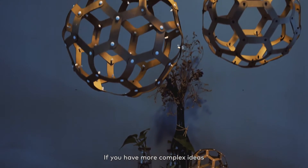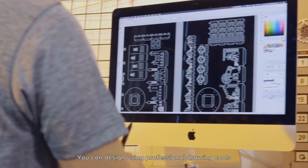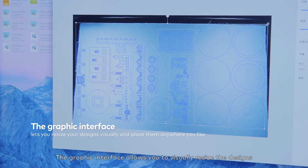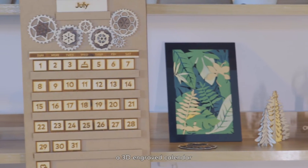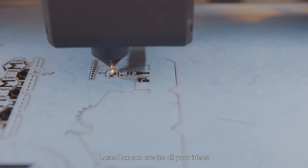If you have more complex ideas, Laserbox software will be your right-hand man. You can design using professional drawing tools. The graphic interface allows you to visually resize the designs and place them anywhere you like. A delicate paper-cut lamp, a 3D-engraved calendar, and even a line-tracking card — Laserbox can create all your ideas.